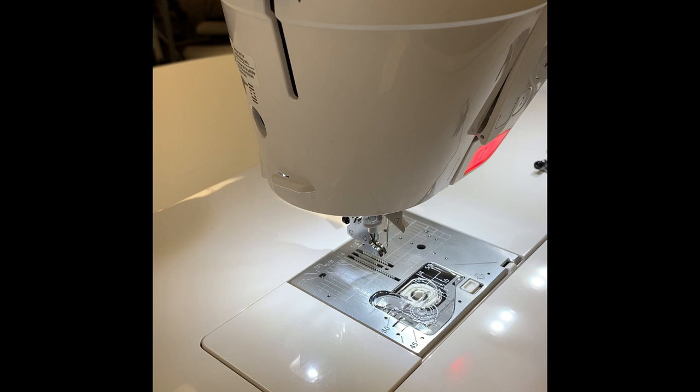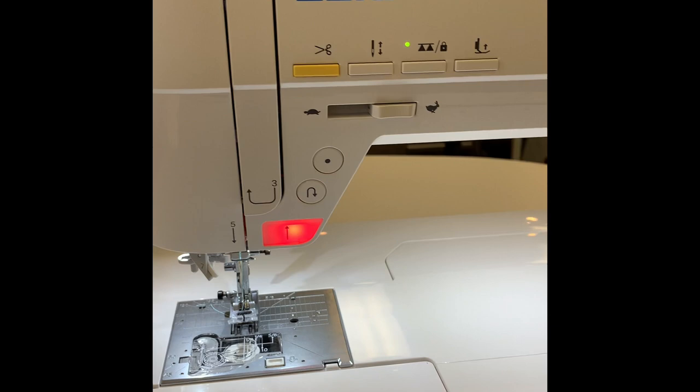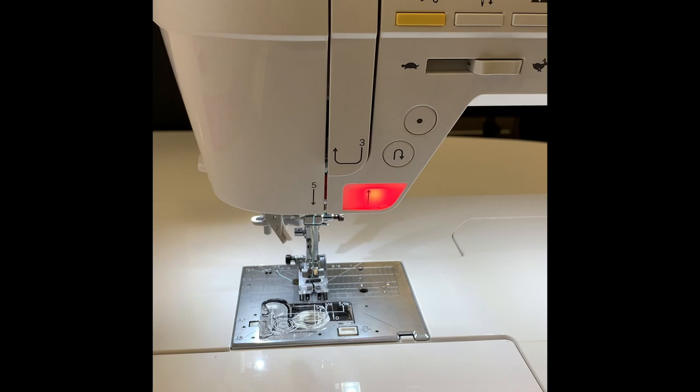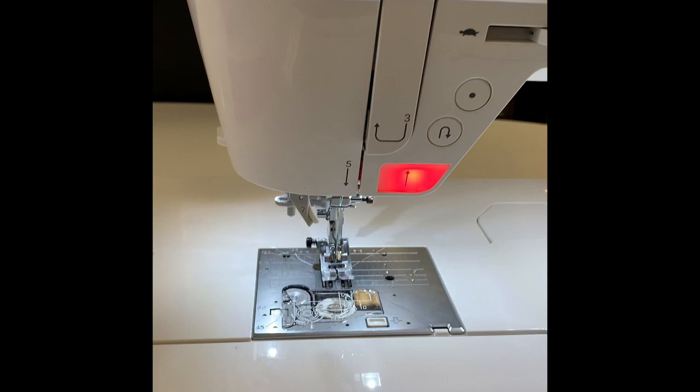The feed dogs on this machine will also drop automatically. You have a button here, so instead of having a switch to raise and lower your feed dogs, you just hit a button and your feed dogs are turned off. This is great for free motion quilting, and also if you're putting bulky fabric underneath the presser foot, lower your feed dogs so it doesn't snag. When you hit the button again, they're re-engaged and you can start.